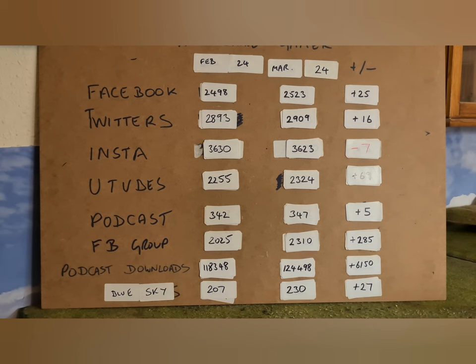It's time for Scores on the Doors and a quick round-up of everything Yorkshire Gamer. Thank you very much to everyone who listens, watches, or interacts with the channel. Facebook is up 25 on the month — 2,523. Twitter is up 16 — 2,909, steady growth. Instagram lost 7 followers — I need to do more TikTok Morris dancing on there clearly. YouTube is up 69, which is a fairly decent jump — 2,300 to 2,400. Podcast is up 5 — steady as always at 3,407. Facebook group is up 285 to 23,100 — I had a big rant about 3D designers spamming Facebook groups and the Italian Wars figures both got a lot of interaction.